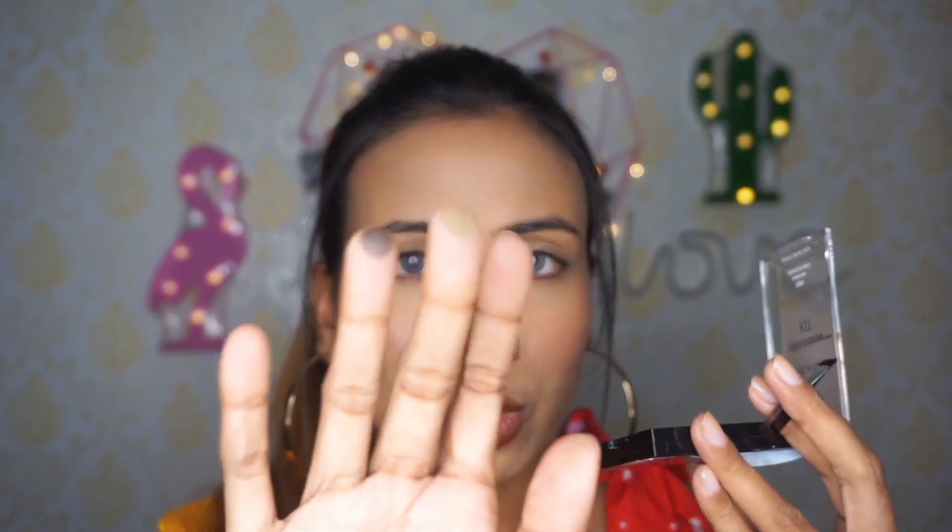Let me show you the pigmentation. It looks very light when swatched, but if you use it on your finger it does show good pigmentation. Let me show you how it works on actual eyebrows. As you can see, this is the wax section.